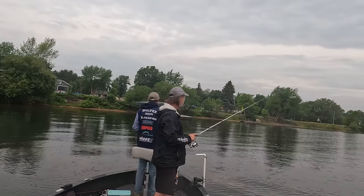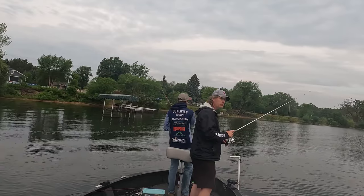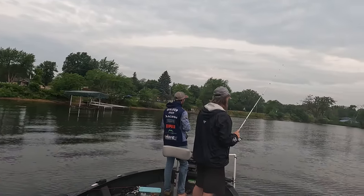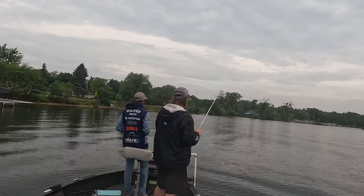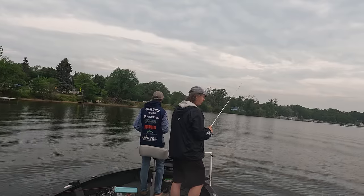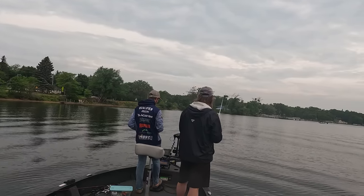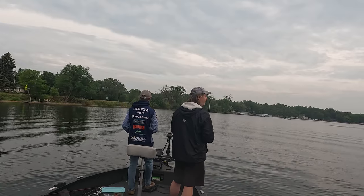When fishing a wacky rig I like to make a good cast. When fishing around structure like docks, lily pads, or reeds making a good precision cast can be really important. Many times bass will not move much to hit a wacky rig but if dropped near them it will get their attention.